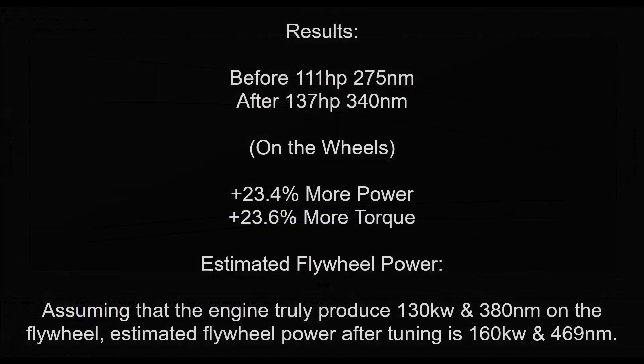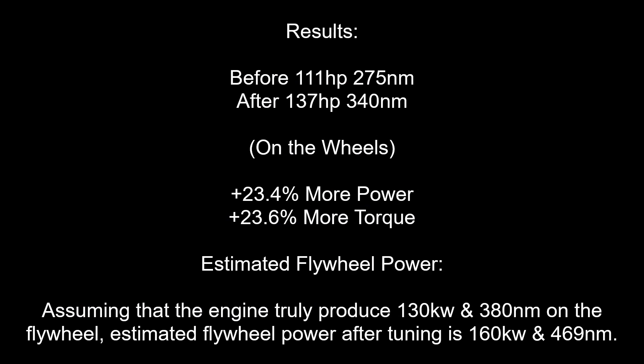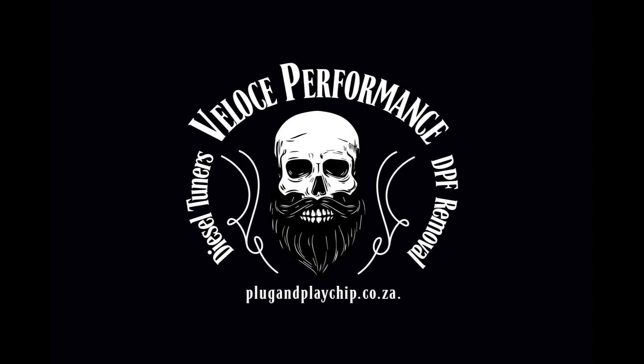Let's analyse the results. We have gained 23.4% more power and 23.6% more torque. Assuming the engine truly produced 130kW and 380Nm on the flywheel, the estimated flywheel power after tuning is 160kW and 469Nm.